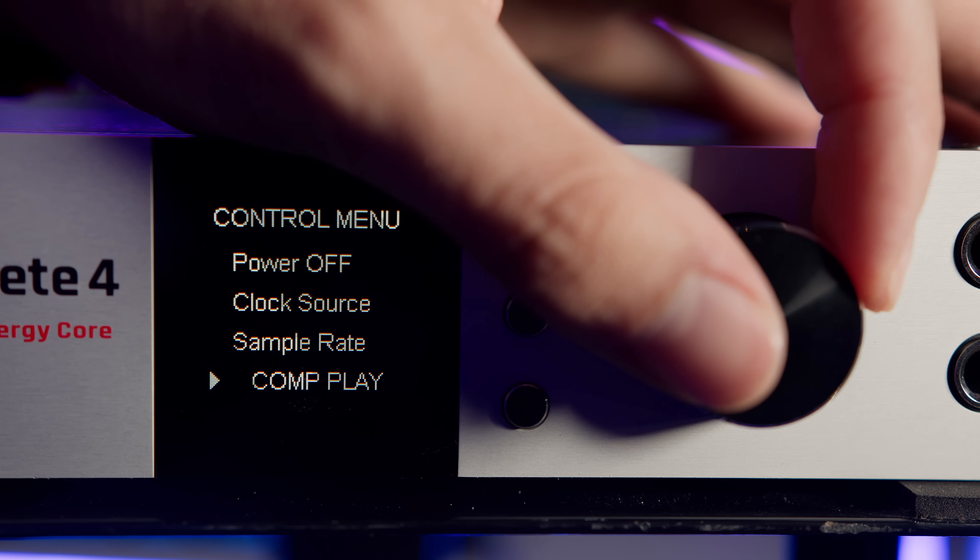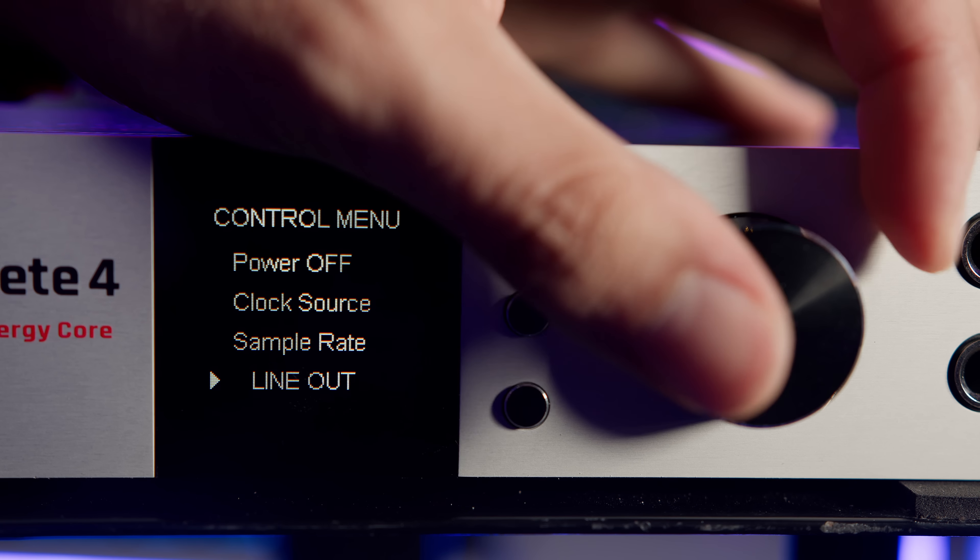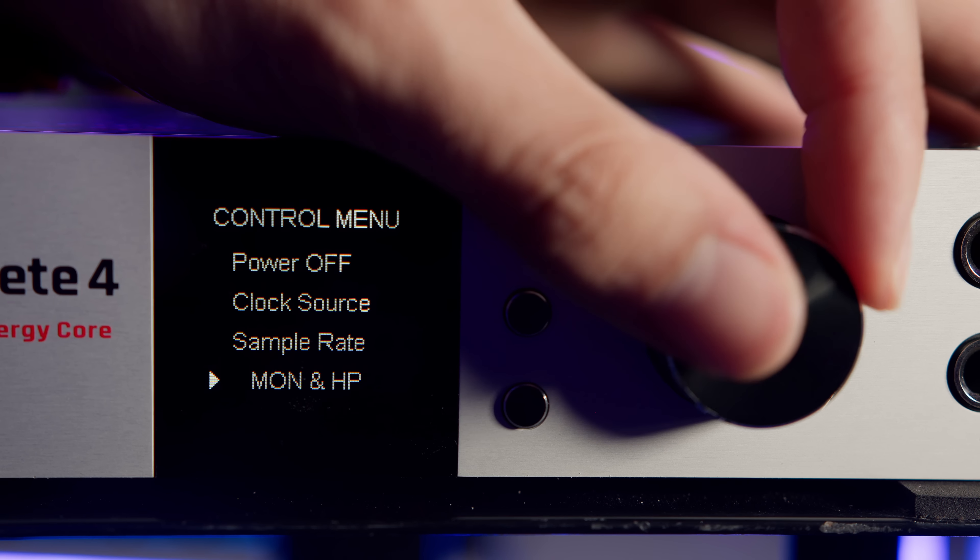By default the preamp input gain is displayed, but we can choose between preamps, computer playback, digital inputs, line out, monitoring, headphone levels, computer record levels and digital outputs. I'm quite impressed with the number of monitoring choices offered by the display. Quite a few interfaces we've tried before have left me longing for some kind of variable monitoring display, so this is a very welcome feature.